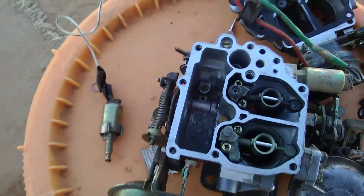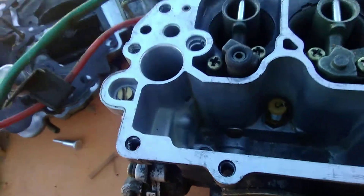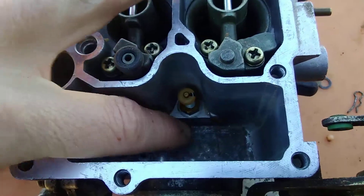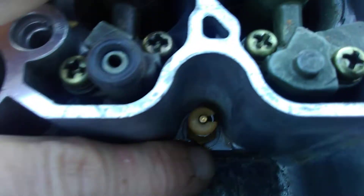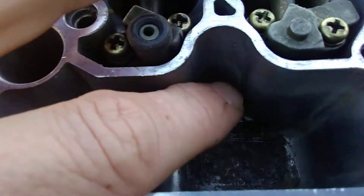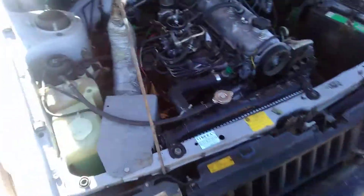If you get all that working right — which is really not as bad as it looks — you will have your secondary power jets working. There are two jets inside: one here and one just over there. Take both jets out and clean everything out. While you have the spring piece out and everything apart, spray it all out and make sure the lines are clear. That will bring some power back to your Tercel.